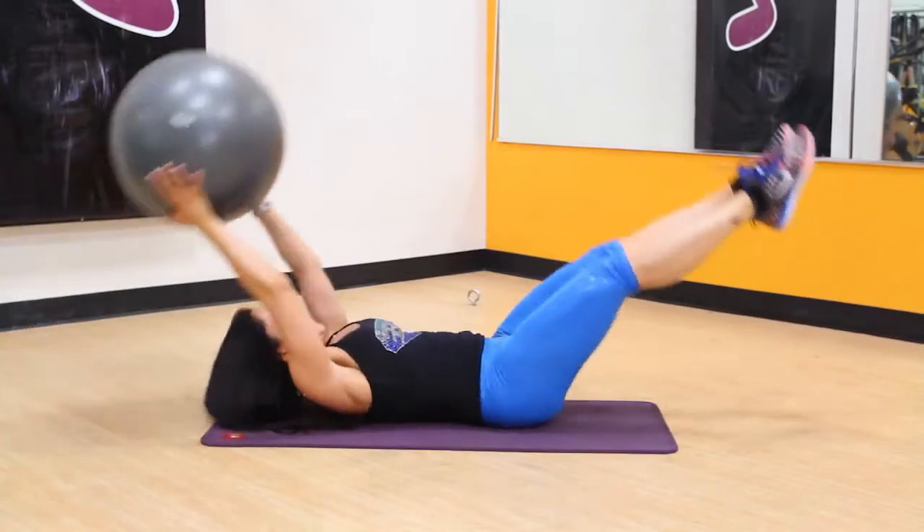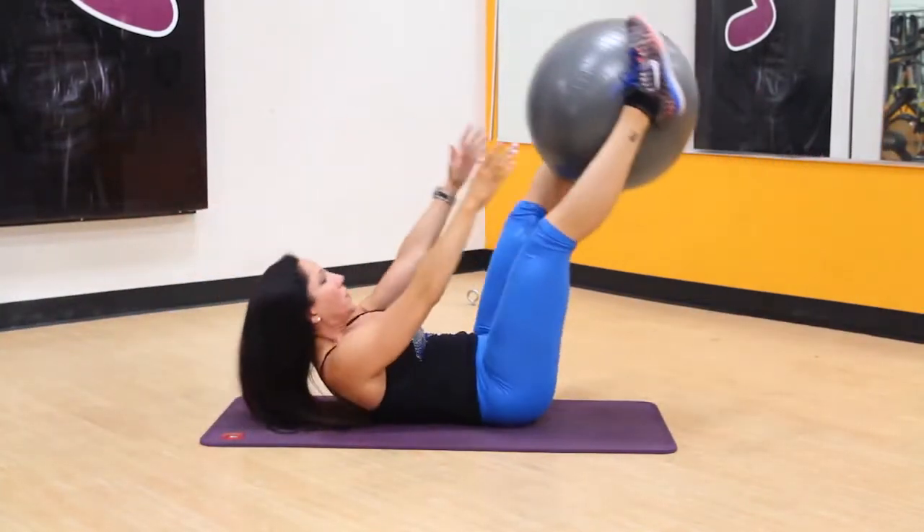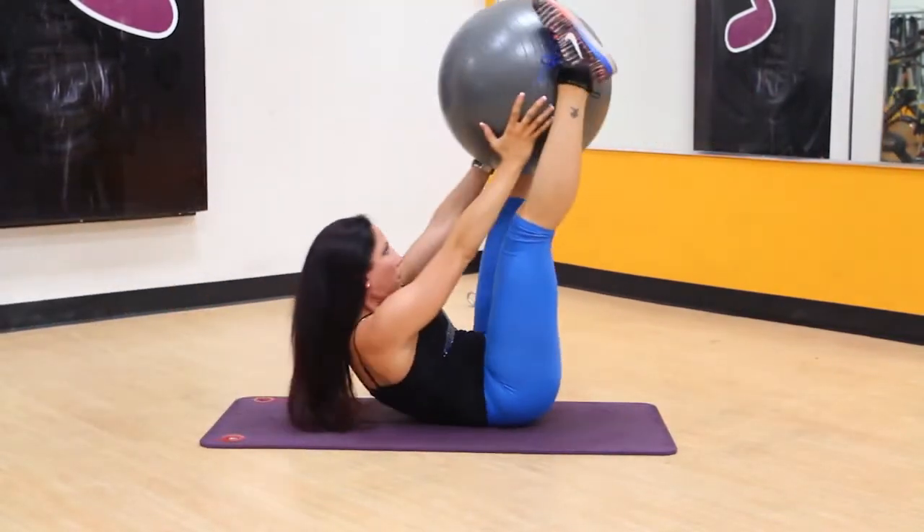In one motion, brace your core and lift your arms and legs off the ground, placing the ball between your feet. Squeeze the ball with your legs and lower your arms and legs back to the floor.